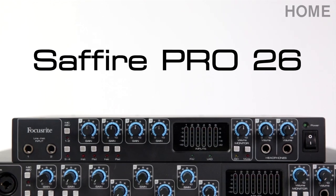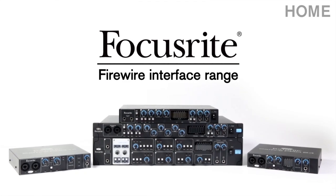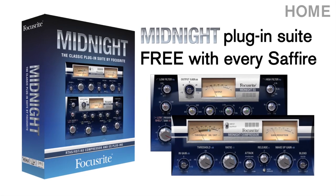The Sapphire Pro 26, part of the Focusrite Firewire Thunderbolt interface range. Now shipping with every Sapphire purchase, the Midnight plug-in suite, modelled from the legendary Focusrite ISA 110 and 130 modules.